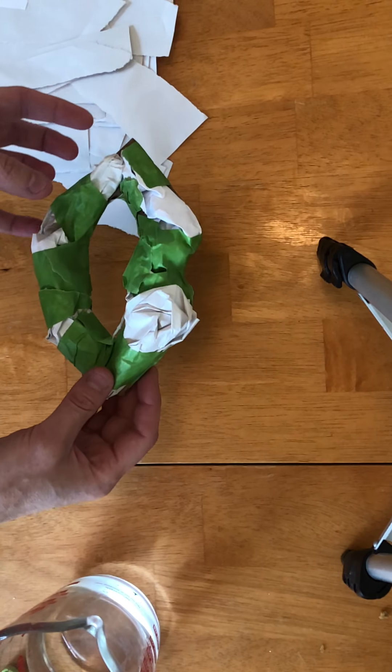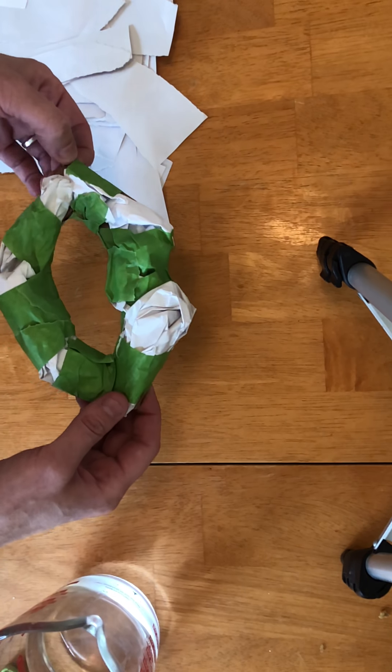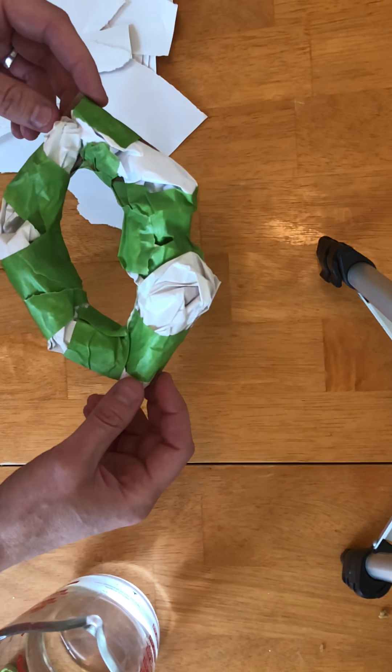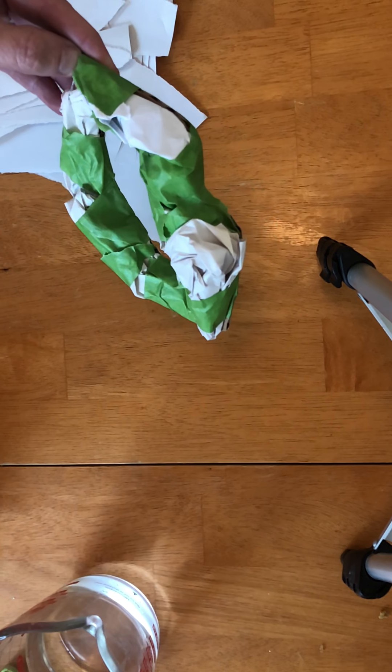Paper mache is a really good way of adding sort of non-geometric form — rounded forms are much easier using paper mache than building with cardboard, because with cardboard you just have really hard surfaces. I sort of prepped this and I'll show you guys how to cover this with paper mache.